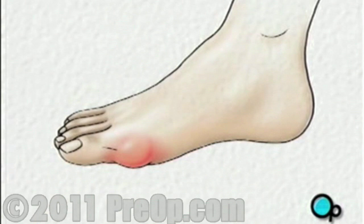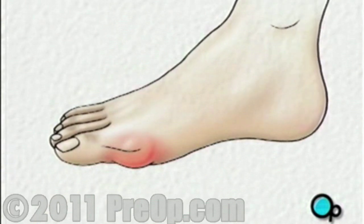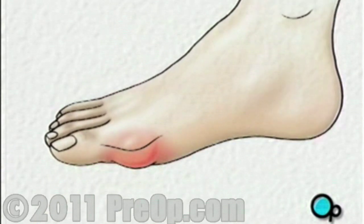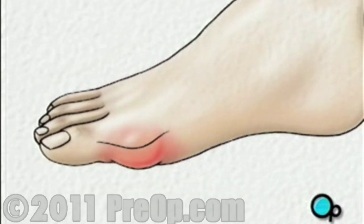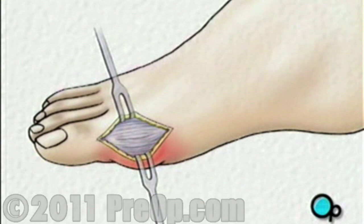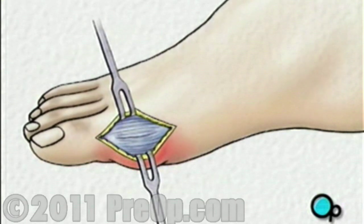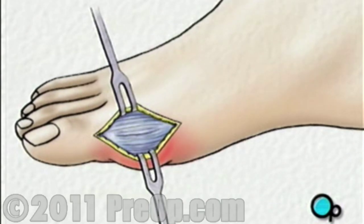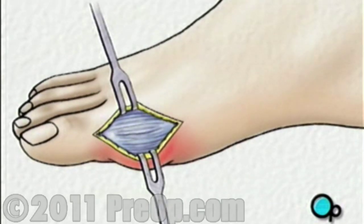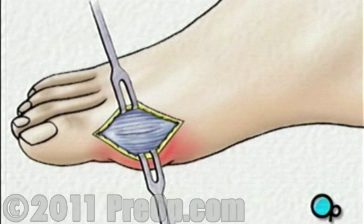The surgical team will then make an incision over the bunion, and the skin will be pulled back. Below the skin is a membrane or capsule surrounding the MTP joint that connects the metatarsal bone to the rest of the big toe. Another incision is made opening the capsule and exposing the bone.